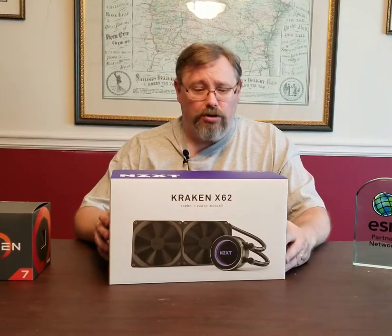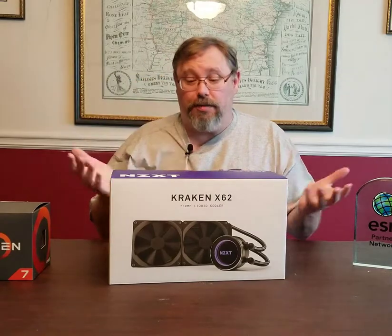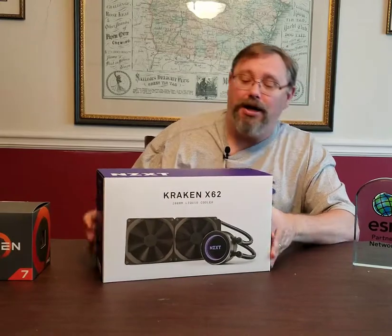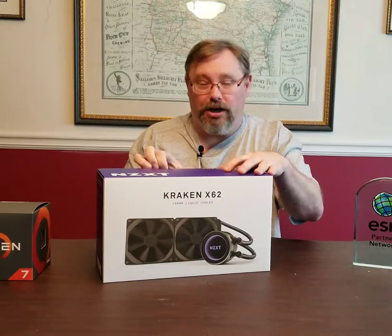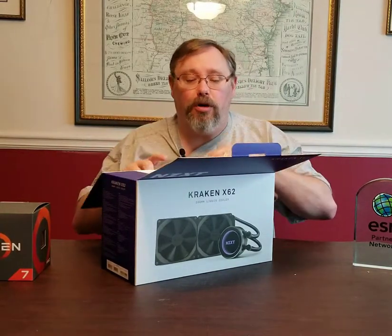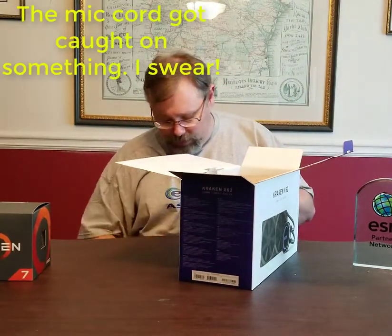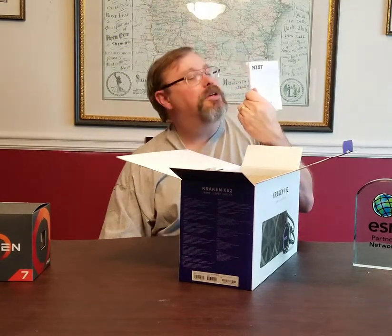So we'll go ahead and unbox it and see what's inside, because honestly I don't know exactly what's in here myself beyond what's on the box. It does come shrink-wrapped in plastic — I've already taken care of that — so let's open up the box. It says 'Build the Extraordinary' on the lid.